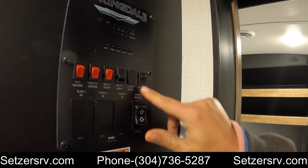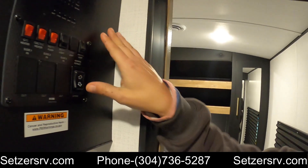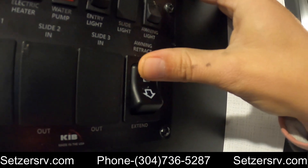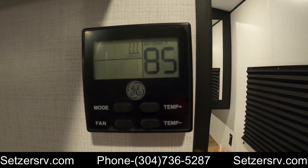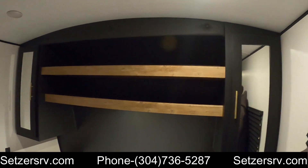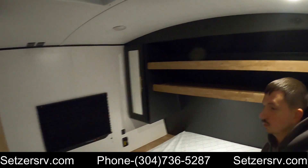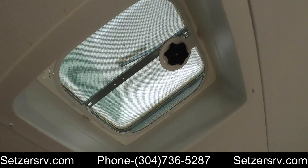Entry lights, and then you've got your awning light on the porch. This is going to be how you retract and extend your awning. This is going to be for your furnace and your AC unit. Back here you've got your master bedroom lights. Up here you've got your exhaust vent — just open the knob up and turn it on.